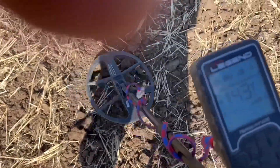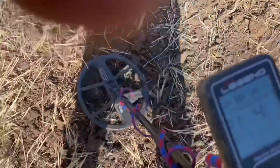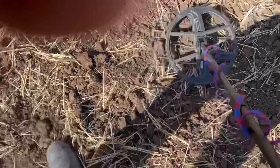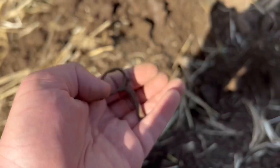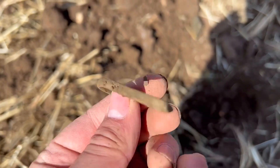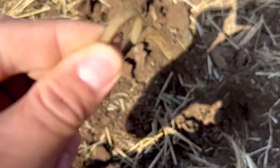Got another target - 42, 43, a bit jumpy. Let's dig it out and see what we've got. This is what the target was - I think it's an old scissor handle, I'm not too sure. On to the next target.